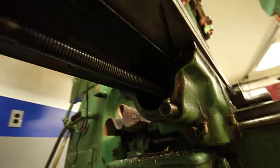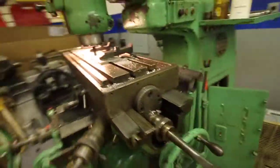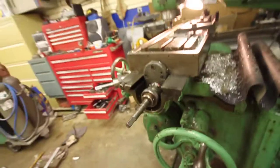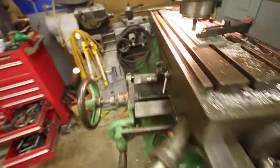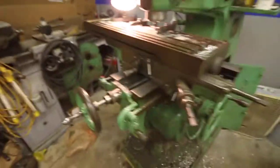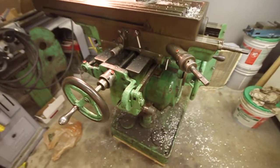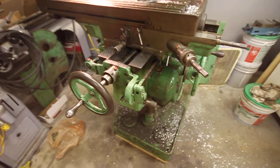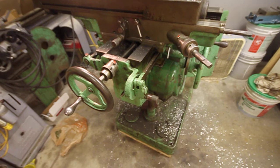If the X-axis screw is easy or fairly easy to replace, I'd love to do that too — replace both the screw and the Acme threaded nut underneath. I'm planning on putting a DRO on here, so it's probably not that important to get rid of all that backlash, but it's still nice to have a tighter mill.